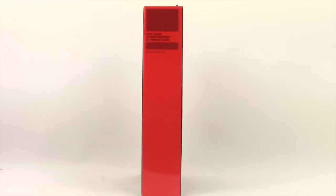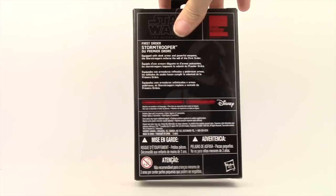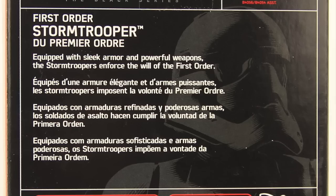On the side you have the red border. There's no numbering with these, but you do have an assortment number listed, and then on the back you have the bio in multiple languages.